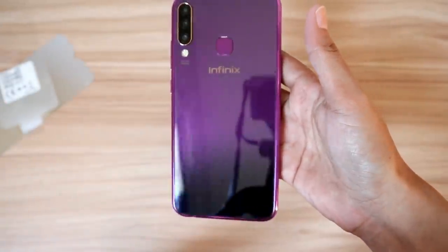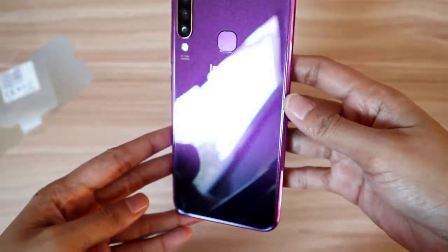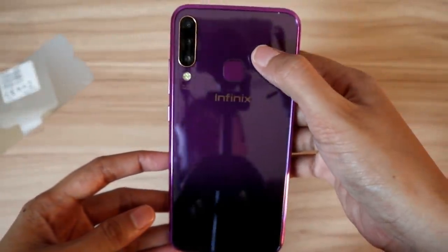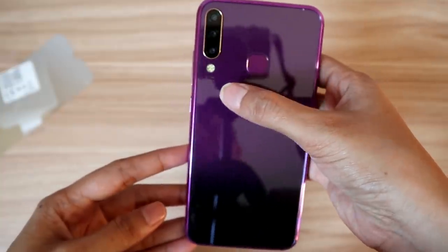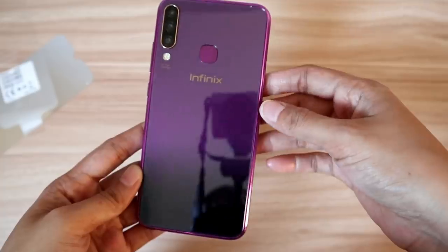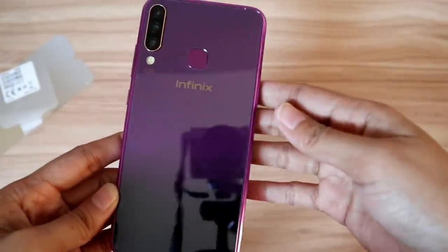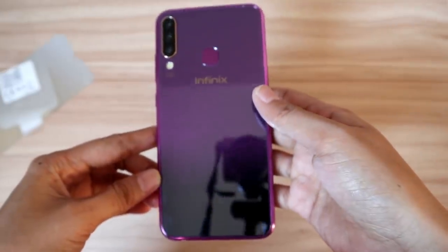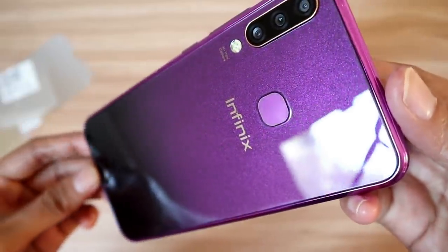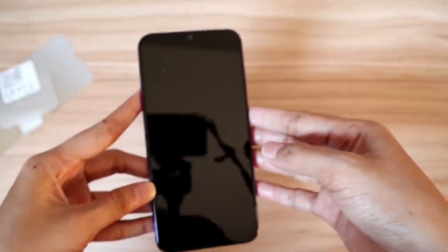Tanggalin na natin to para makita natin yung real beauty ng unit. Makikita niyong sobrang ganda. Look at its back cover - meron syang glitters, may glitter design sya. And may fingerprint scanner na sya, may LED flash, and triple cameras. Yung kulay niya is dual - mayroong parang black sa ilalim and purple. Ang kulay na meron ako is twilight purple. Super thin niya lang - naka-appreciate mo talaga sya. So let's turn on this smartphone.